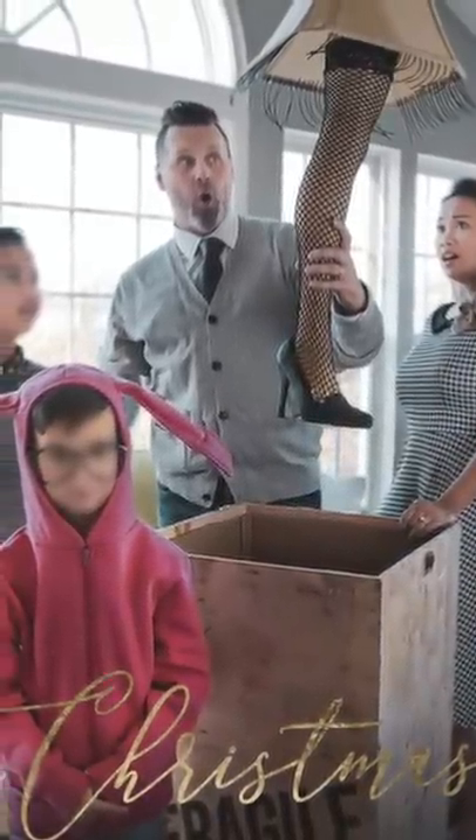Now we can put everything together and take one epic Christmas picture. Happy Holidays from your Uncle Jesse.